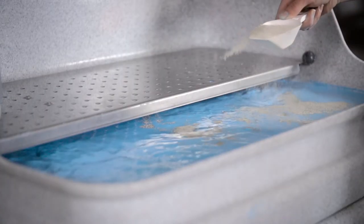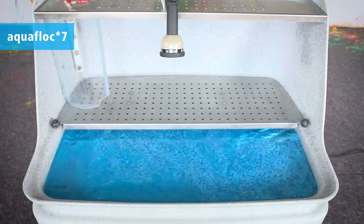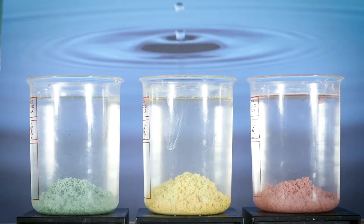The integrated agitator process is timed. Just add a scoop of our highly active AquaFlock 7 flocculation agent into the upper sink, causing the separation of the solids from the water. AquaFlock 7 works with all water-based pigments and colors.